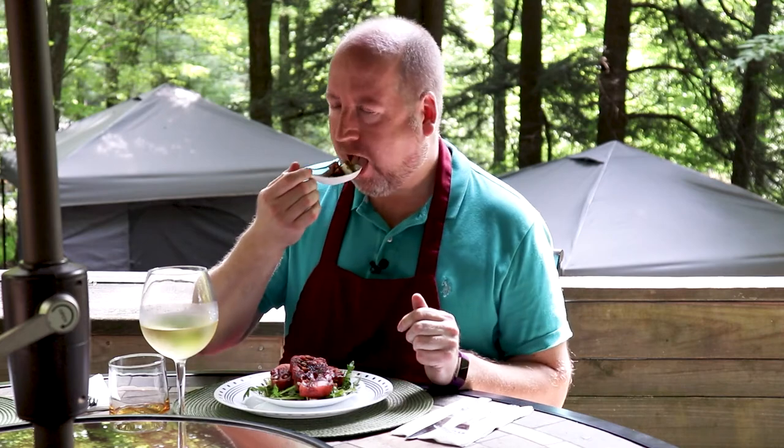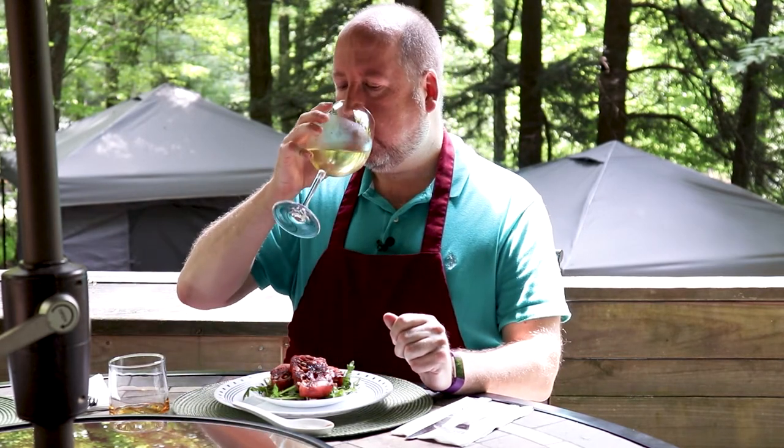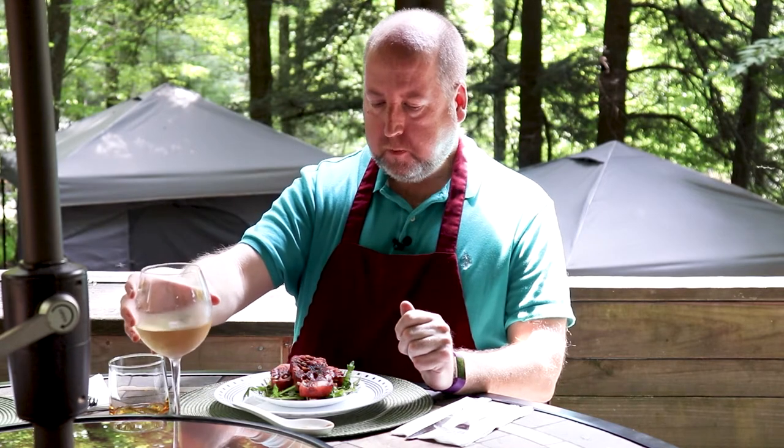Now let's go over to the table and taste. Here we are with our grilled watermelon salad — a simple, elegant dish of watermelon, arugula, feta cheese, and reduced balsamic vinegar. I'm just going to taste this little bite-sized one. Mmm. A little wine. That's wonderful — a great taste of summer. The crispness and sweetness of the watermelon, paired with the peppery arugula, the saltiness of the feta cheese, and all brought together by that reduced balsamic vinegar.